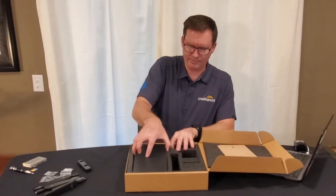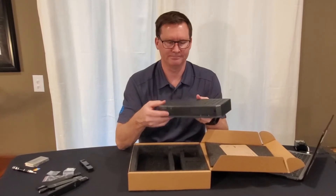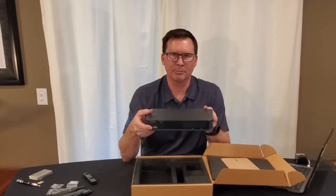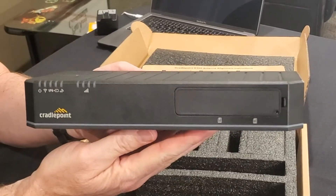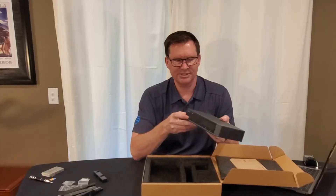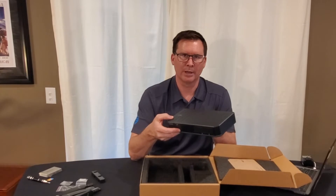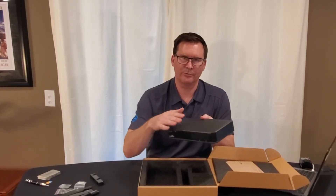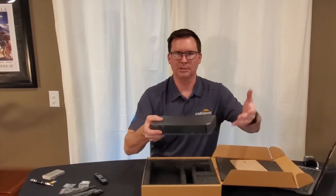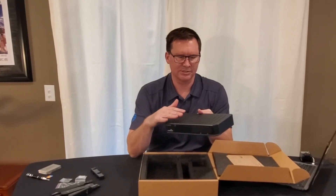And then we have the E300 router itself. This is a beautiful piece of hardware. It's an industrial plastic, not very heavy because of that which is nice, but super durable. This is a 5G ready branch router and it is designed for fixed or temporary locations — it can be very easily moved from location to location.